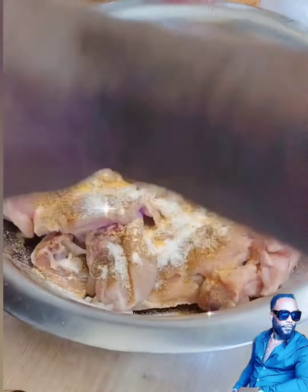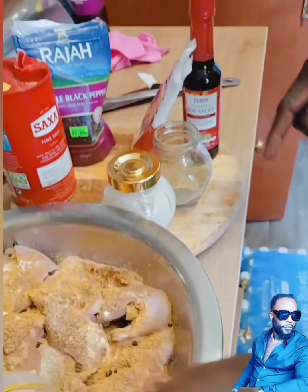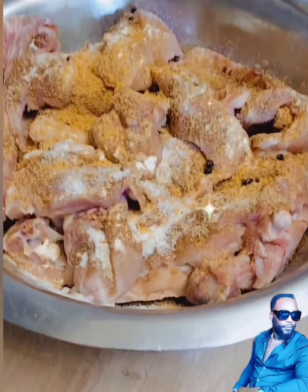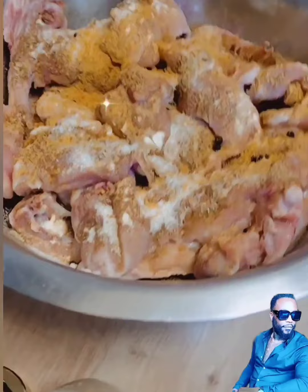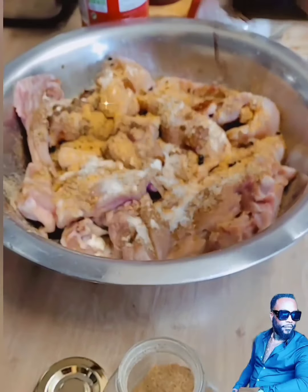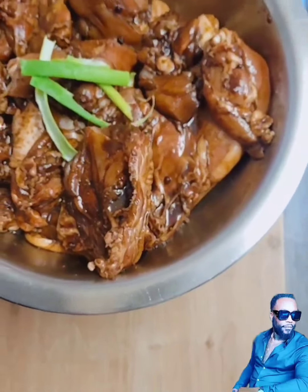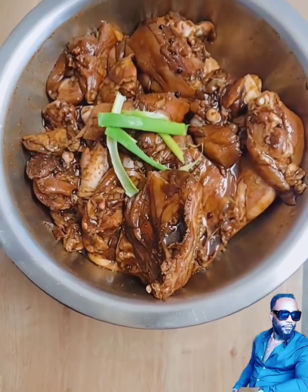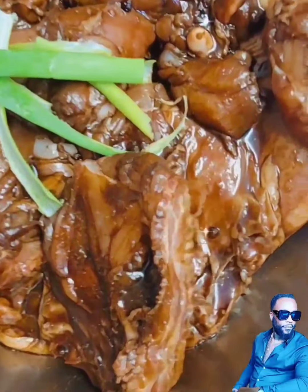I like using a lot of seasoning when I'm cooking — sometimes a bit too much — but it always tastes good. I like soy sauce, not too much, just to get the color right when cooking. Now there you go, my chicken well seasoned and ready for the oven. Let me cover this.